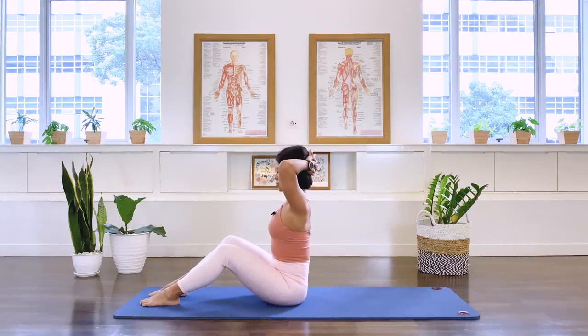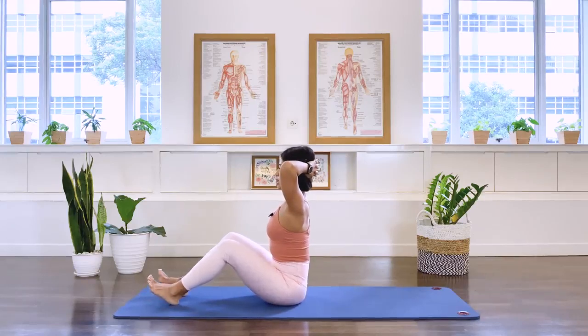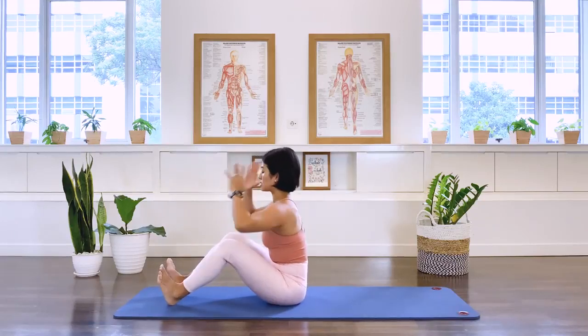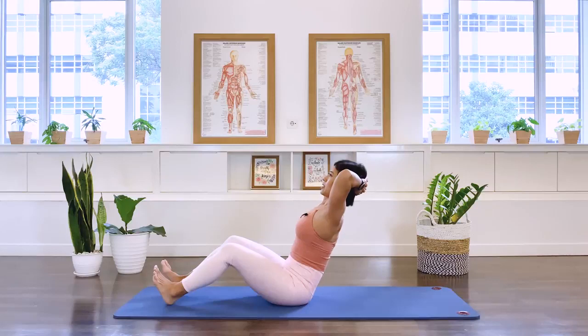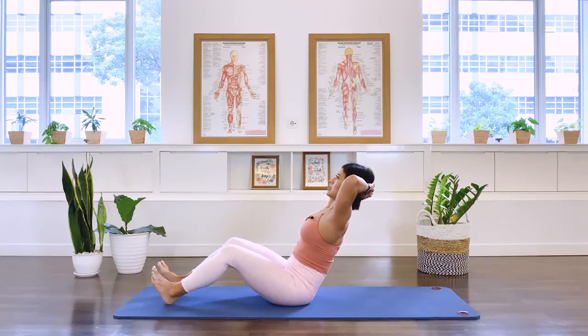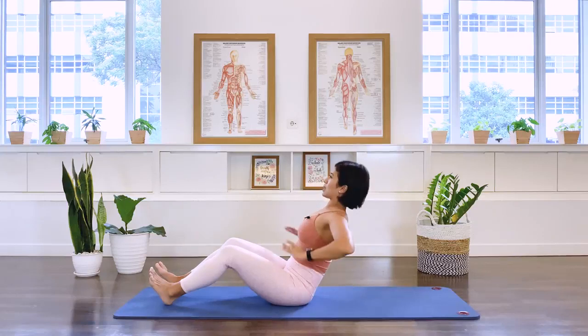Interlacing the hands behind your head, keeping the spine nice and long. Lift the toes and lift the feet up. Dig your heels into the floor — we call this a dorsiflexed feet position. Leaning slightly into your hands as your elbows cut forward and reach out. Now keeping the spine long, we inhale as we lean back. Your gaze is slightly diagonally up towards the ceiling. Exhale, upright.